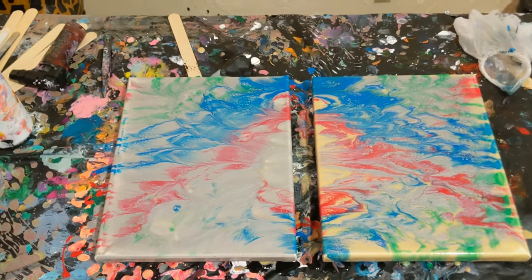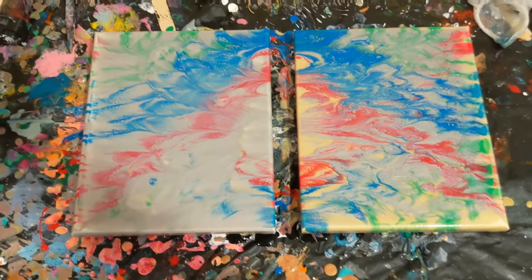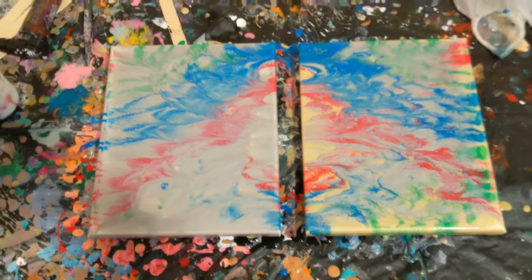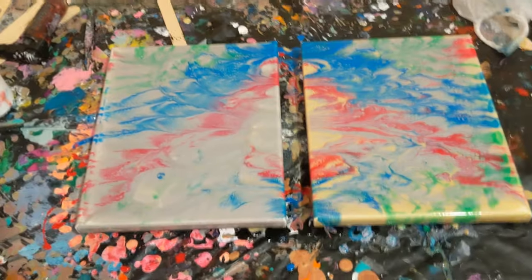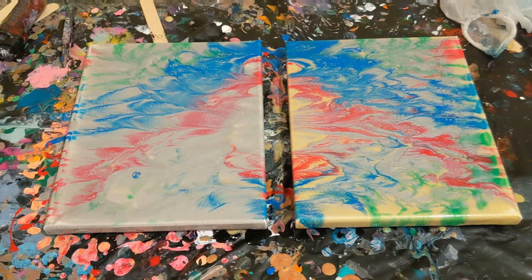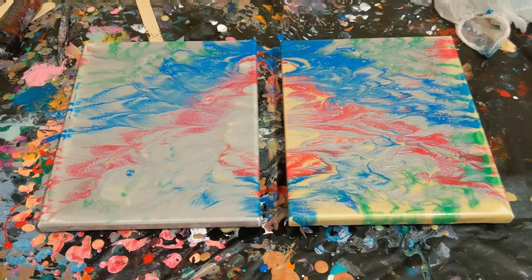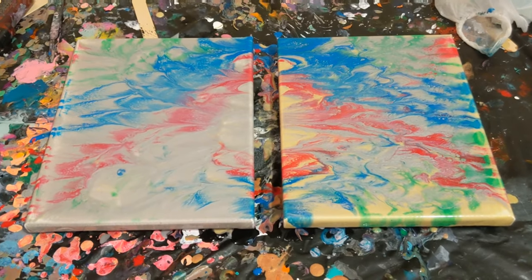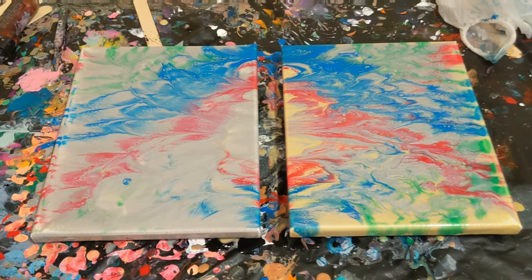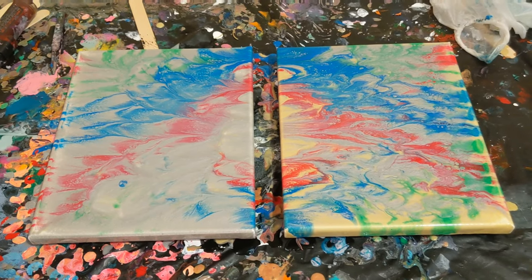That's actually what I was hoping it would do, and I'm not disappointed in this by any means whatsoever. Let me know what you think in the comments — if you like this color combination, the technique, if you have any ideas for me to try for future videos in this technique or others, with your colors and whatnot. Just leave that all down below. I do want to thank you for watching. Don't forget to subscribe, like, and share. And do what makes you happy.